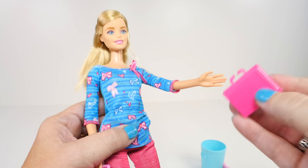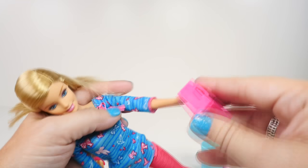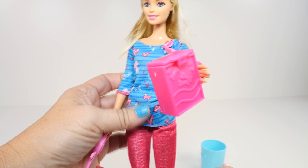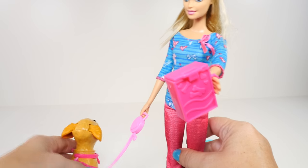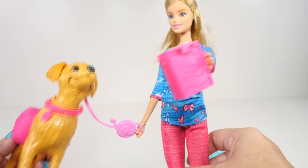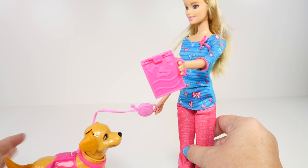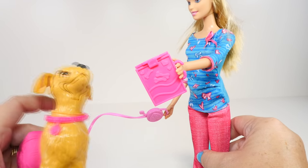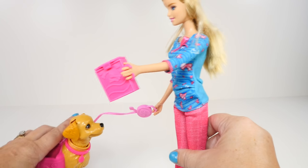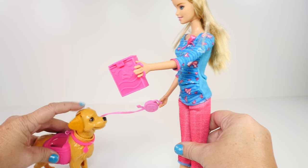So first it looks like Barbie holds on to the little treat — let's put her hand right in there. Yes, it goes nicely in there. Now she's ready for Taffy, and Taffy has a cool little leash. She wants some treats. You know what you do to get her to open her mouth? It looks like you just push her head down. Let's see if this works — oh, you just push straight down. She looks like she's barking.